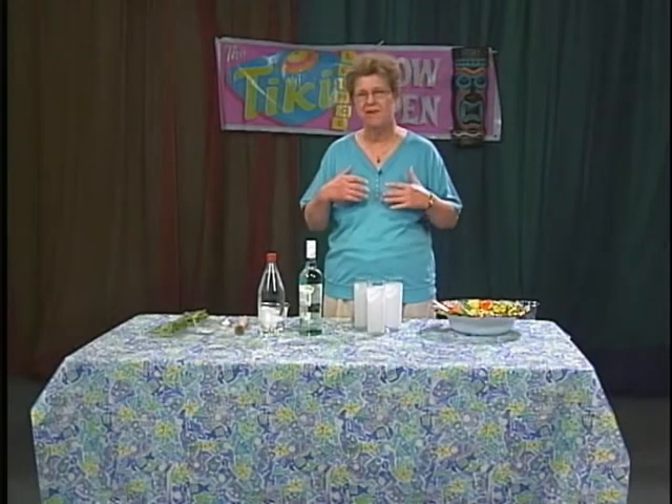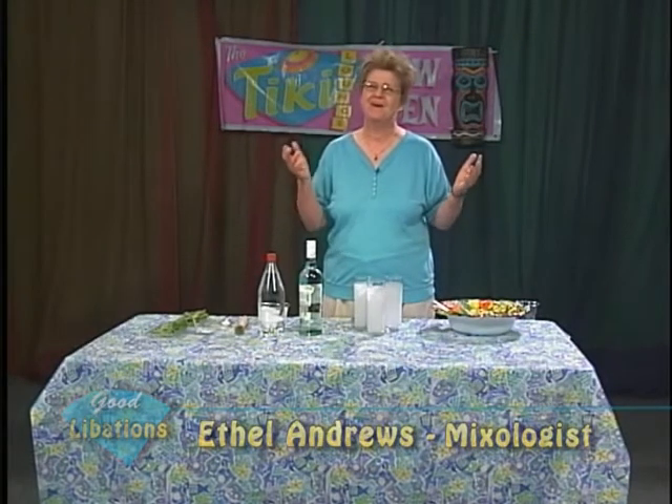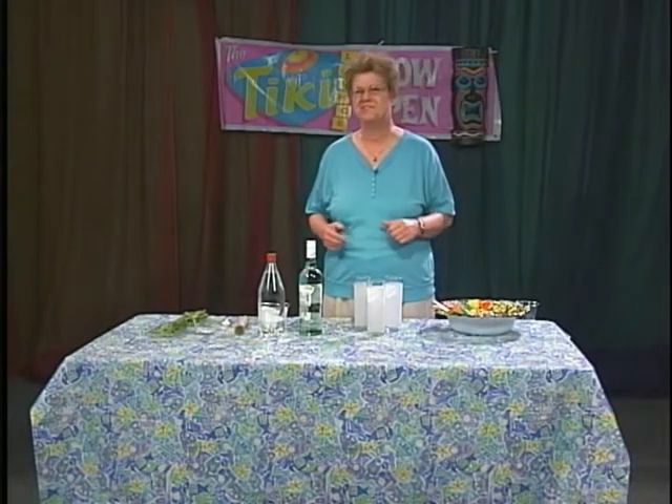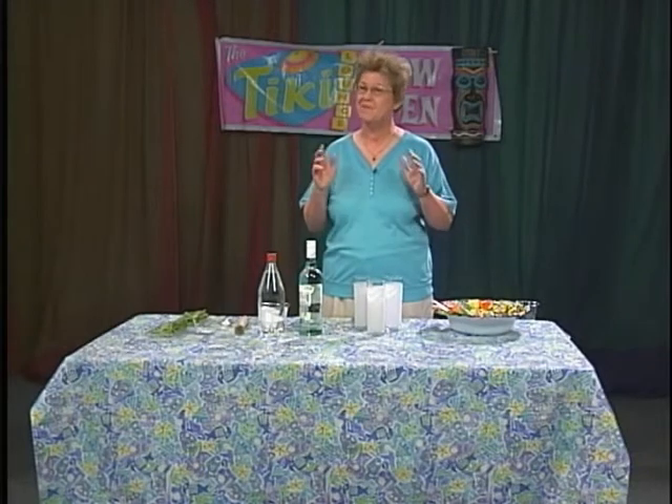Welcome to Good Libations. I'm Ethel Andrews, and I'm a bartender, which is also known as a mixologist. This is a show that is going to deal with how to make truly good cocktails and mixed drinks.